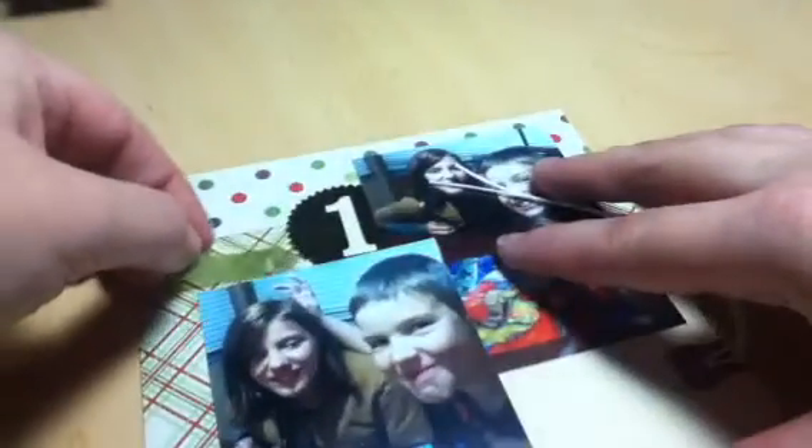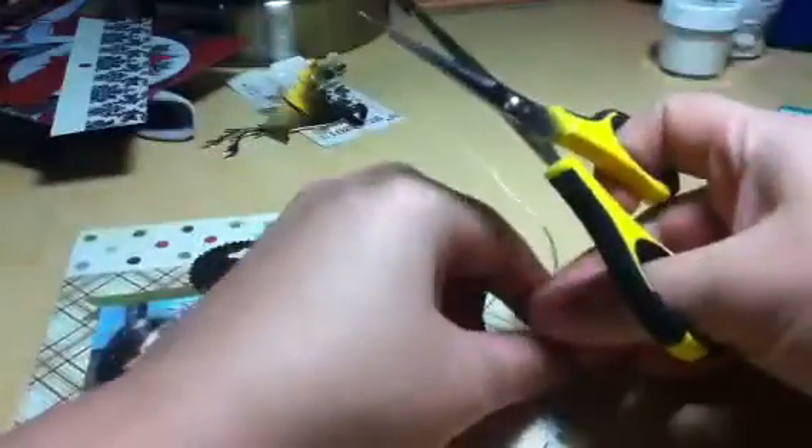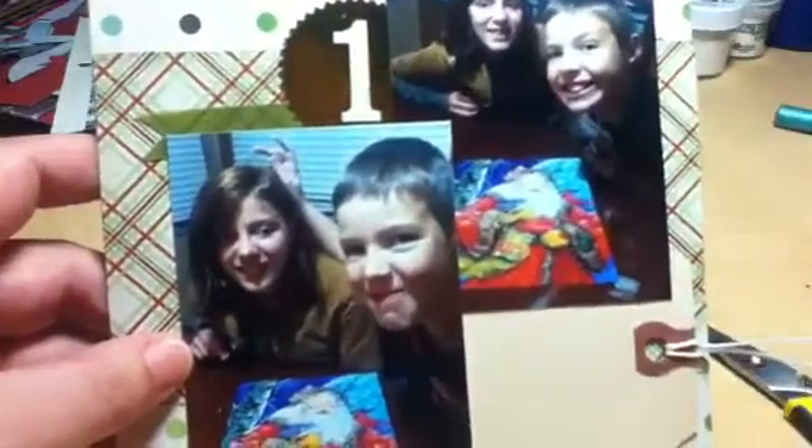I'm just going to put a little bit of adhesive under the number one. I've never tried to tape vellum down — I'm a newbie with vellum and don't have that special tape yet, but this is working. That is my page! I'm going to trim these down a little bit because the strings are too long. I have pages up through number four ready to work on. For number one I'm going to journal about doing the puzzle — a 300-piece puzzle. I hope you all enjoy it, and I'm hoping number two will go just as easily. Thanks for watching, bye!